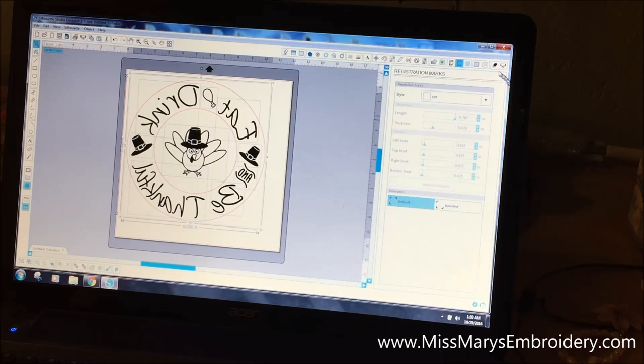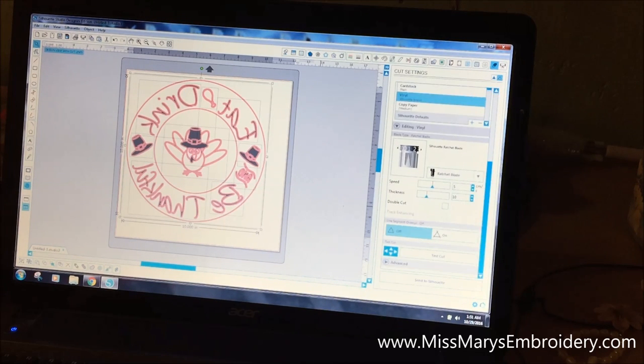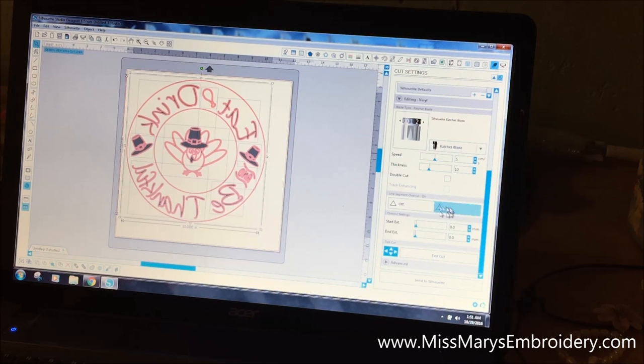Everything is still highlighted, so go to the cut settings. We want it all to cut. For vinyl, I have the blade set to one. Really important: this font is a bit of a pain to cut, so you need to make sure you overcut, which makes weeding a lot easier. I normally set the overcut to start at 0.2 and end at 0.3 — it makes cutting much easier.